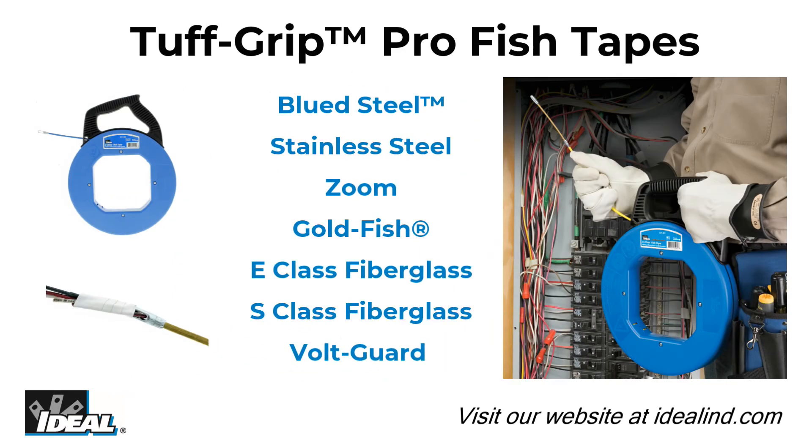Check out the entire line of fiberglass or steel fish tapes from Ideal. There is a wide variety of tapes and cases to meet your specific needs. Thanks for watching — I'm Ron with Ideal. I'll see you on the next one.